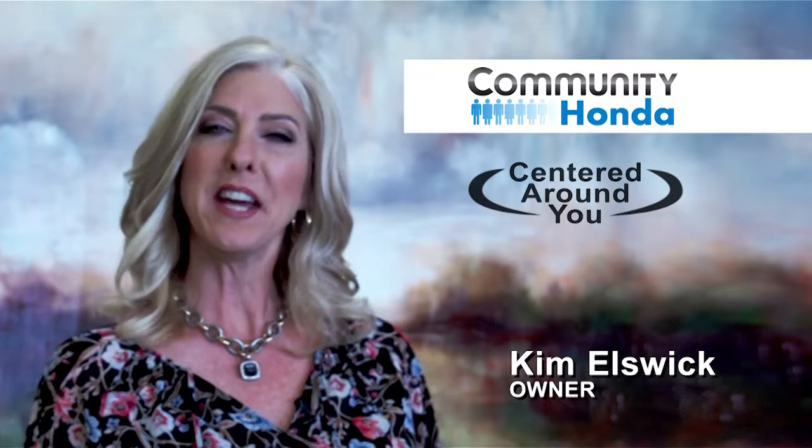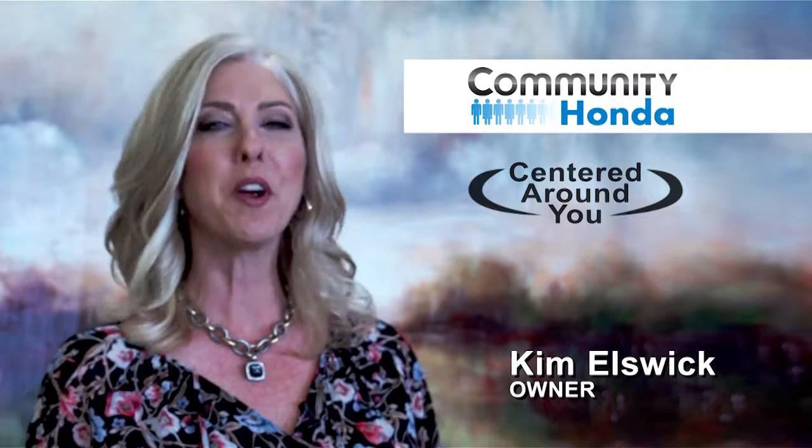Click to see our inventory and come see us at Community Honda, where everything we do is centered around you.